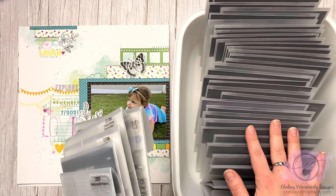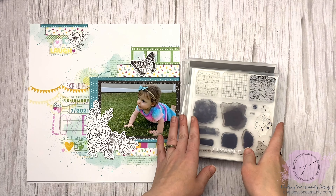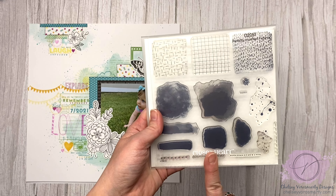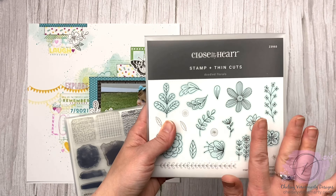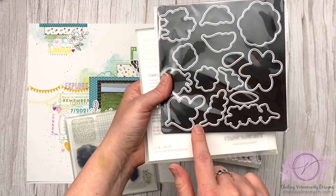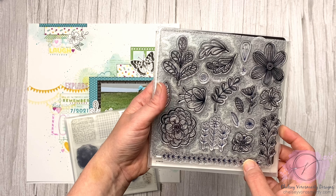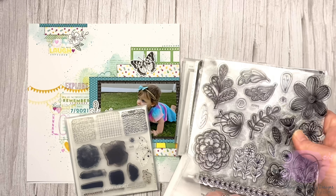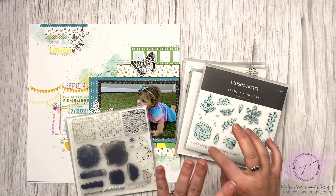I went through and pulled a bunch of the stamps that I own that are on the sale. The regular stamp sets that don't have coordinating dies are all on for 35% off in June. The stamp and thin cuts — which is what Close to My Heart calls their dies — are a range of discounts up to 50% off, so you have to look at each set to see what the discount is. Awesome deals to be had, great time to stock up on sets you maybe missed. There's past sets and current ones. I'll leave a link to the sale in the description box.